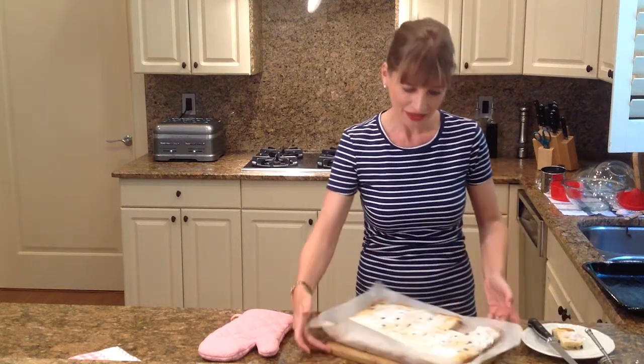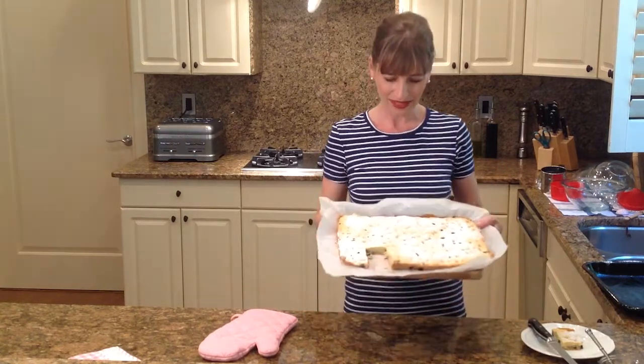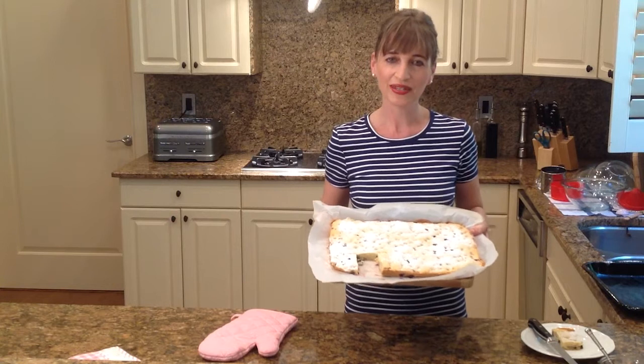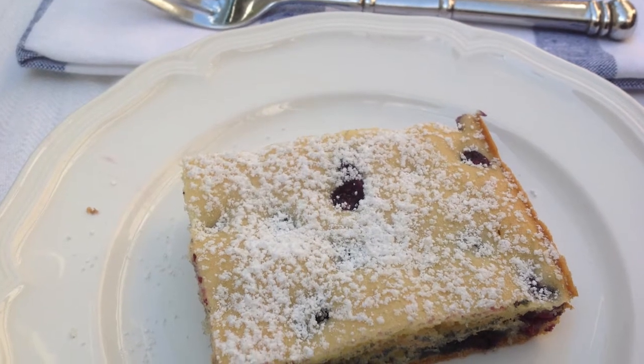So there you go. This is our blueberry cake for today. Thank you for joining me, and I will see you next time in Alexa's Kitchen. Bye-bye.